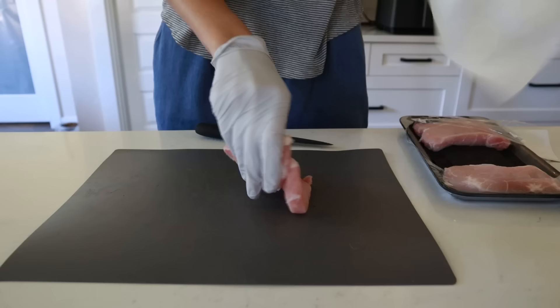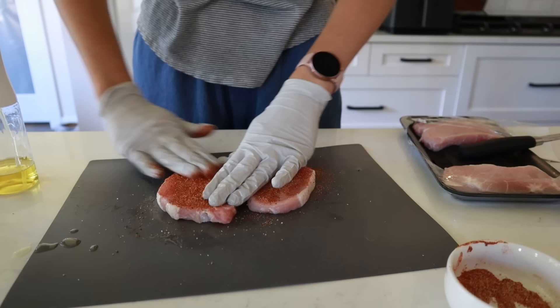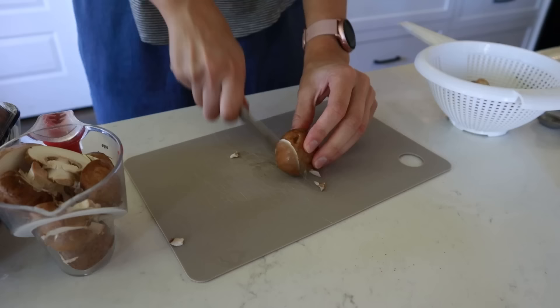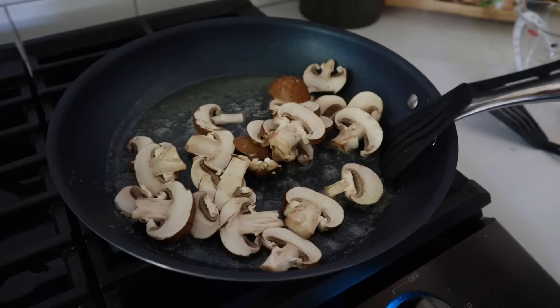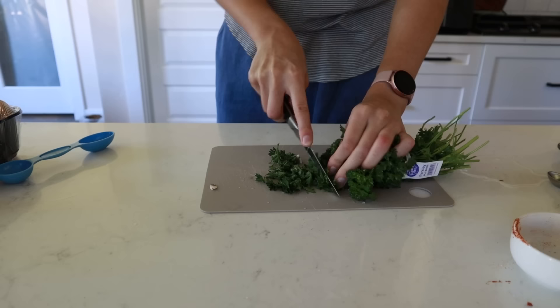Pat the pork chops dry — thinner ones just need less cooking time. Oil them up, sprinkle on salt and pepper, and season both sides with the rub. Set them aside while you make the mushroom sauce. Slice about a cup of mushrooms — about five to six mushrooms. In a skillet, melt two tablespoons of butter and stir-fry the mushrooms until golden brown.